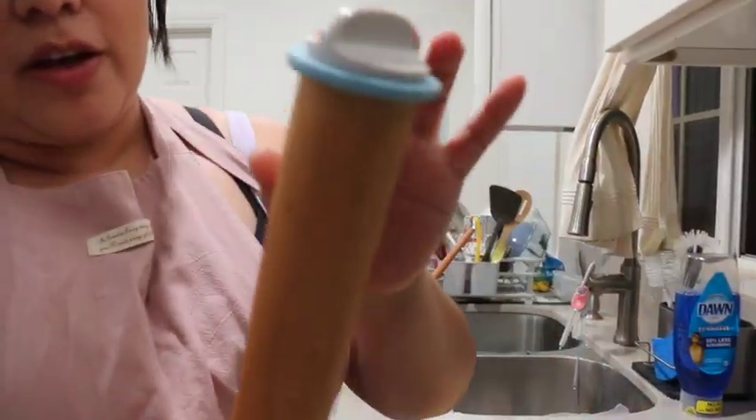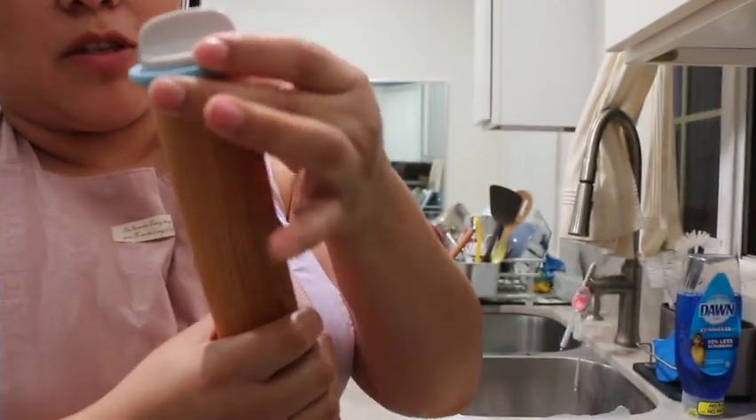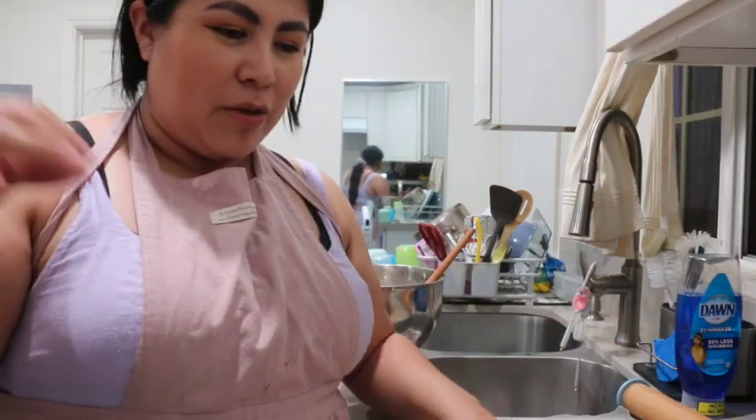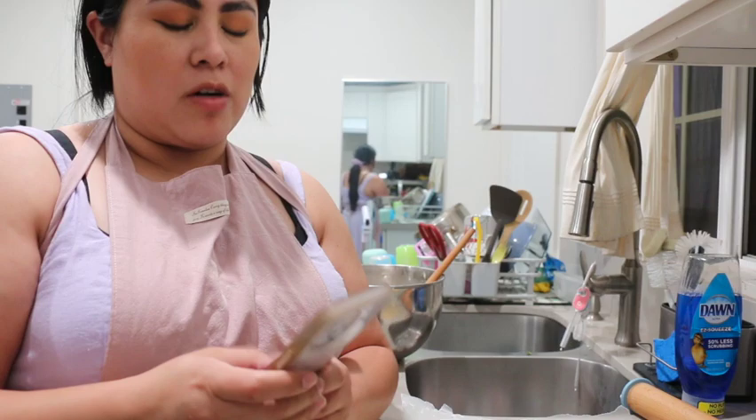So I brought the rolling pin and I read somewhere that four millimeters or six millimeters is the perfect sugar cookie thickness ratio. So that's what I'm doing.